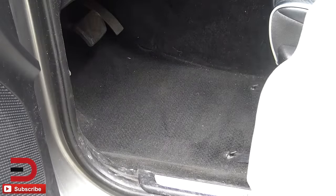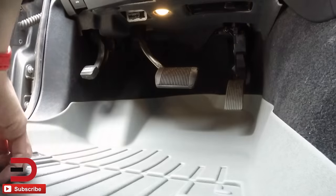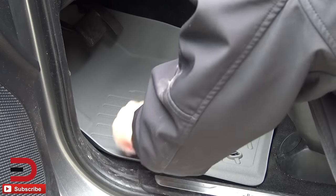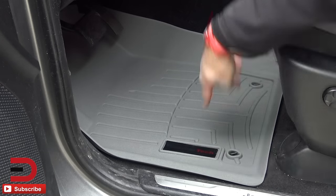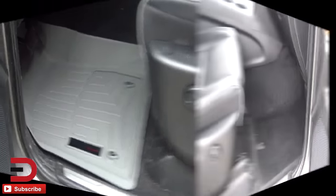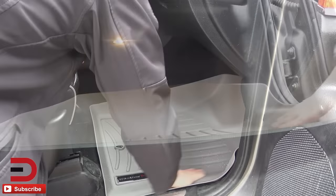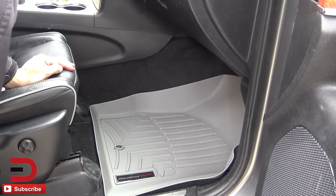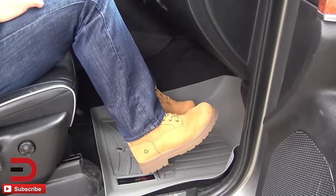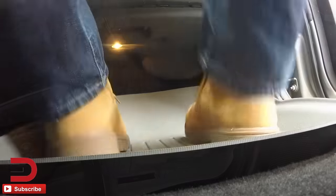We're going to start with the driver's side and see how these slide in. It's important to get it underneath the brakes and other pedals. It snapped right into place with those little holes and it fits snug. Those holes are meant for exactly that and they fit perfectly as they should. The passenger side was even faster. I like the way this looks. So if I do have any crap on my shoes or they get all muddy, I can just pop it out and rinse it off. If I got snow, it's all going to stay within this container.